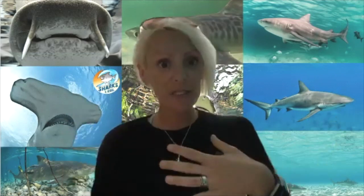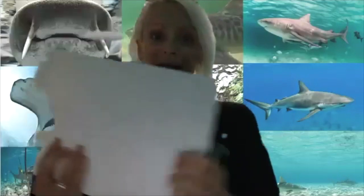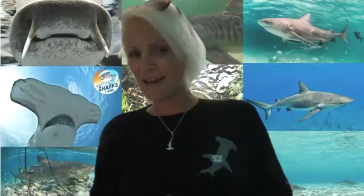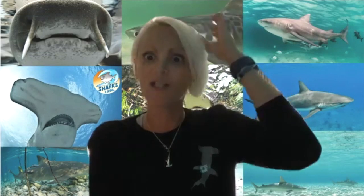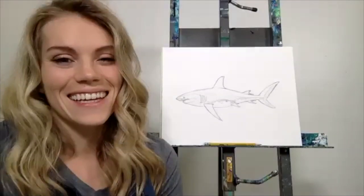If you want to take this to another step or learn a different animal or really add detail to your shark, Kelly mentioned lots of tutorials. As Kelly mentioned, if you want to see how to add detail to your shark, check out Paint for the Wild. Our first Q&A question — and I love asking everybody this tough one — what is your favorite shark?